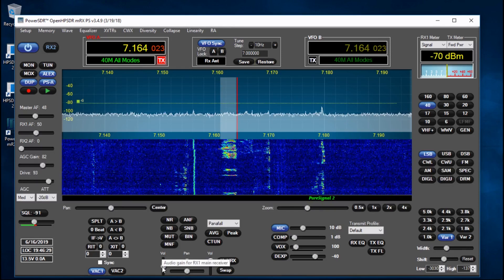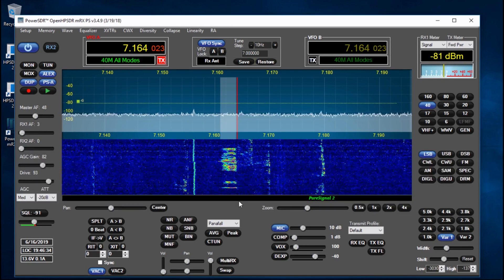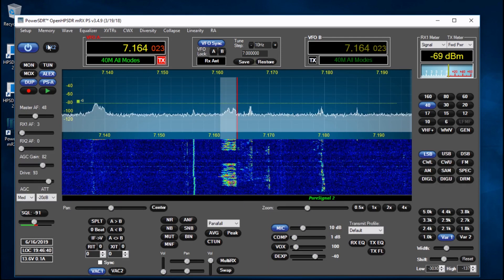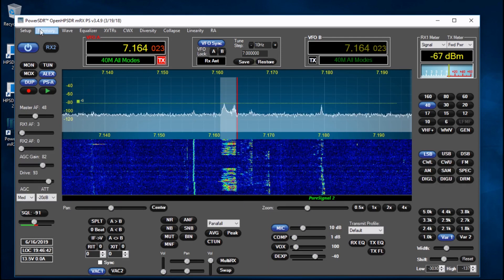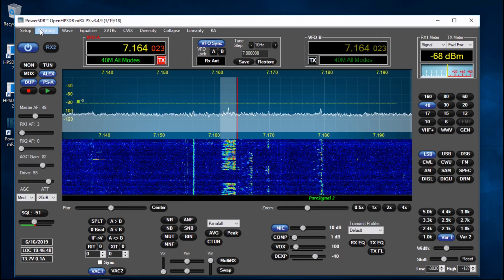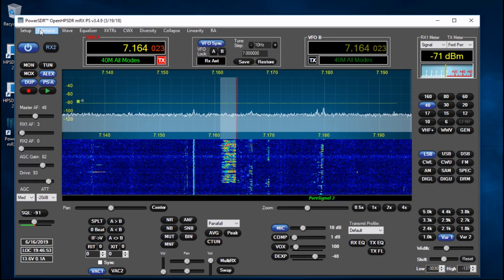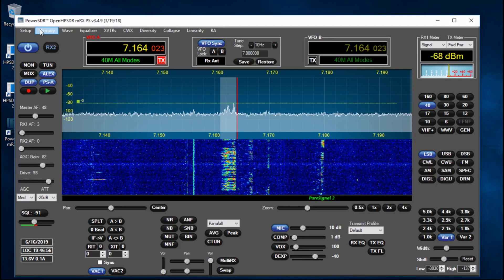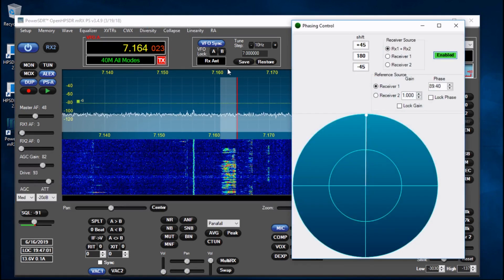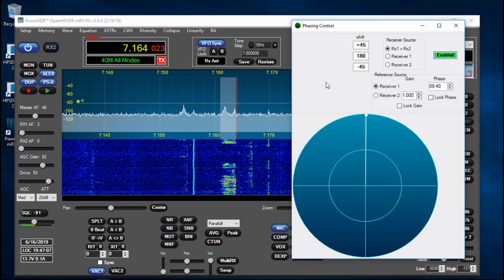They've put this kind of nice rounded, cartoon-like feel to the buttons and it's given the software a bit of a lift. I wish they'd make the window just a little bit bigger - maybe put the controls at the bottom for a more traditional layout, that would be quite nice. On the top here you've got quite a lot of control including diversity, which I absolutely love. If you've got two antennas you can really make the best of that.